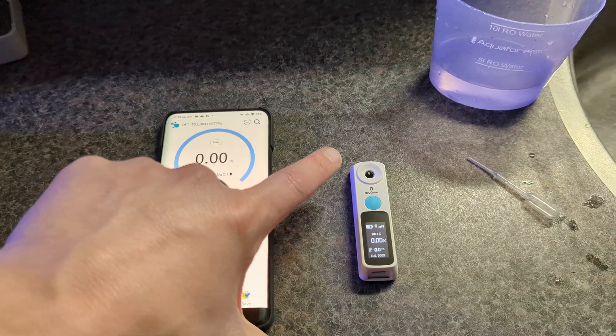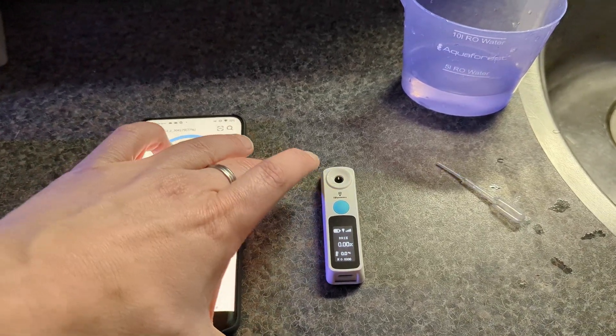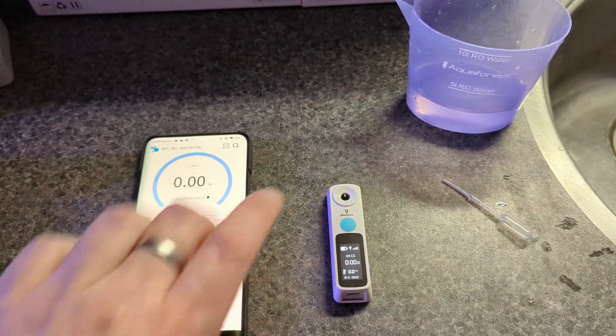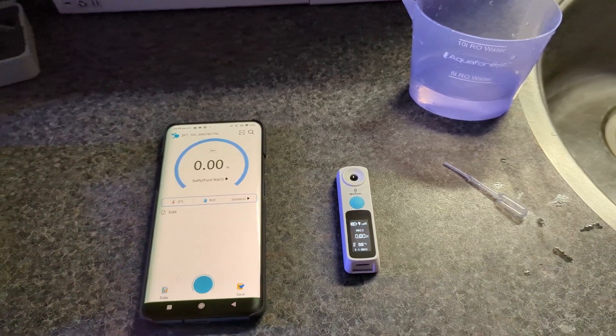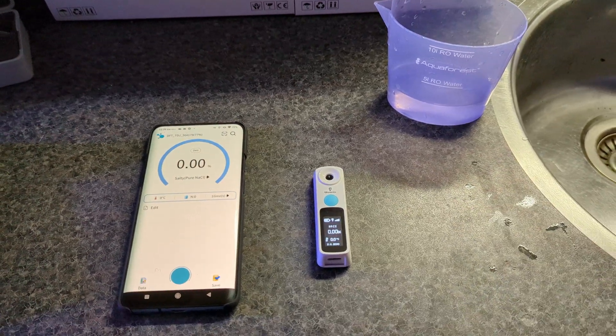To zero it out, you just add some RODI water to the small pinhole and then zero it out in the app. After that you can do your measurements. I've already zeroed it out before making this video, so I don't have to do that again.